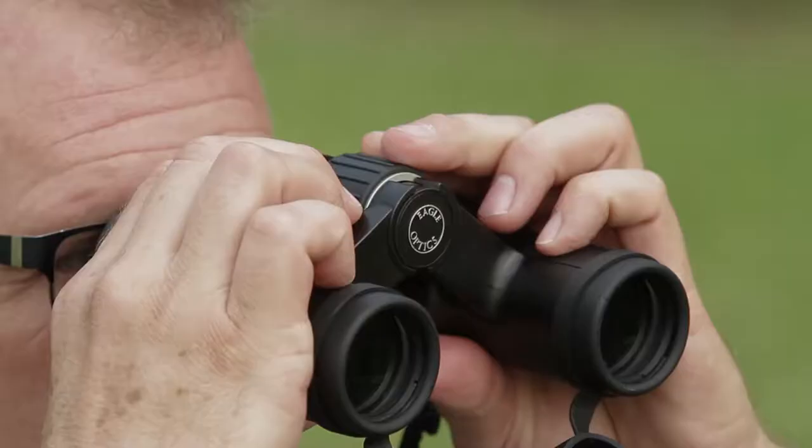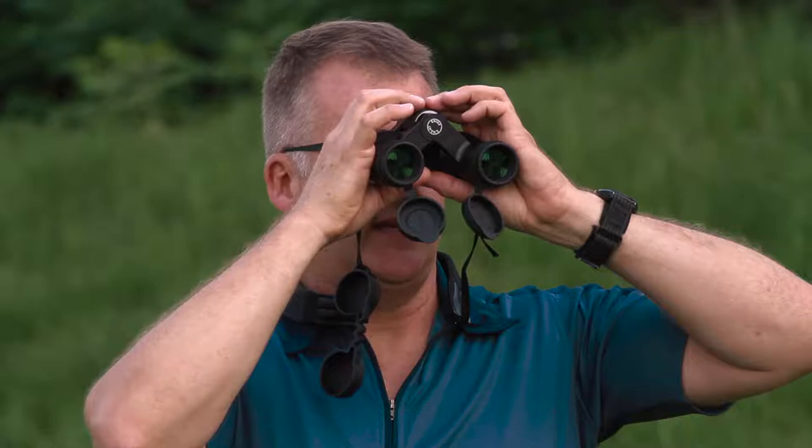Now you're ready to actually go looking for birds or park benches. Take your lens cap off the left side, find that park bench, look at it, and focus on it with the main ring. Now that your binoculars are adjusted for your eyes, everything should be amazingly clear.